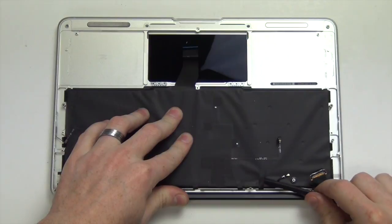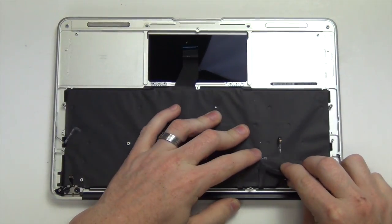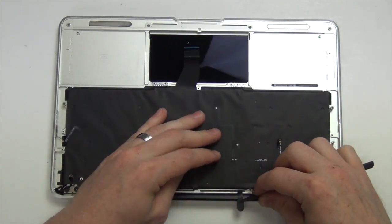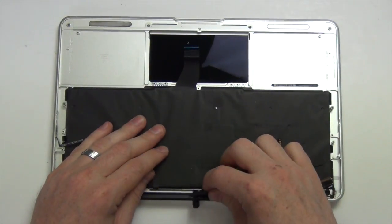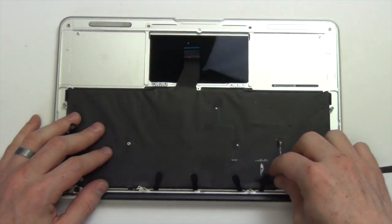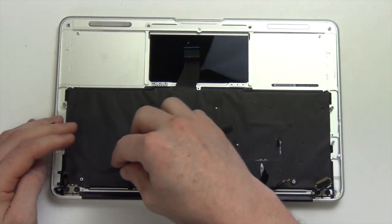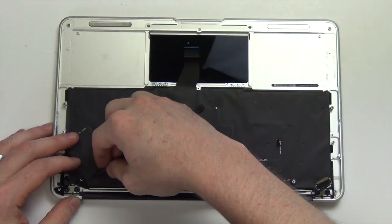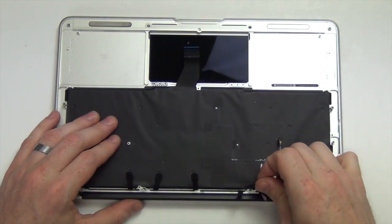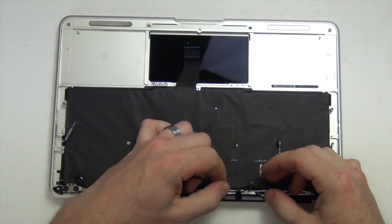Next lift up the plastic tabs that are holding down the WiFi antennas, and then lift up on the antennas and slide them through the plastic tabs.